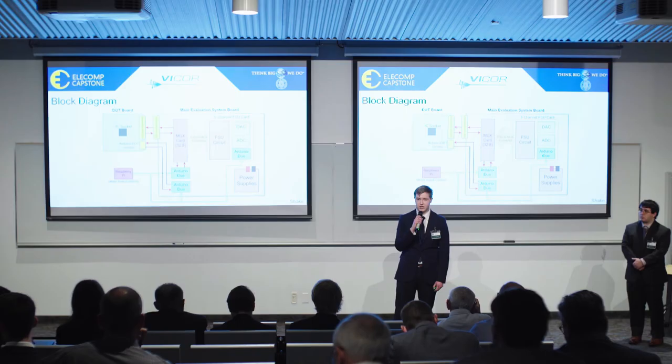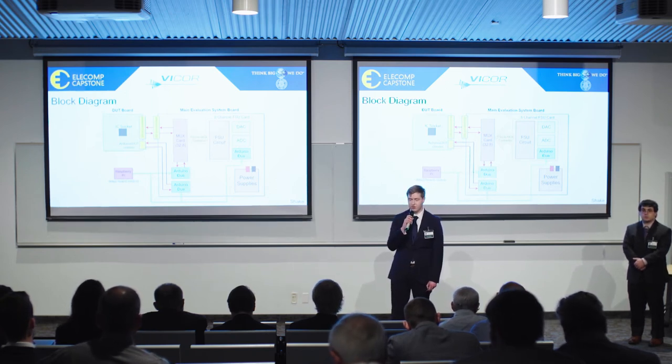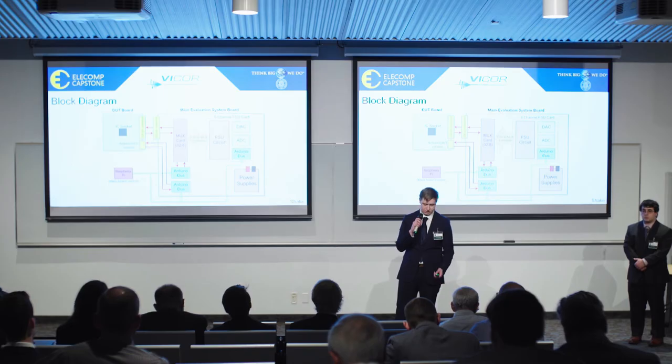The system will be controlled locally by Arduinos, all controlled back to a Raspberry Pi for an easy, low-cost, versatile control solution.